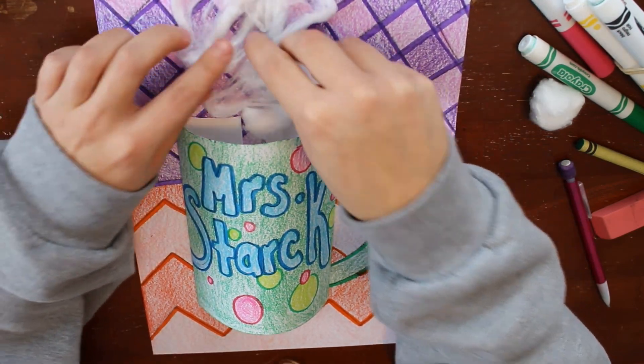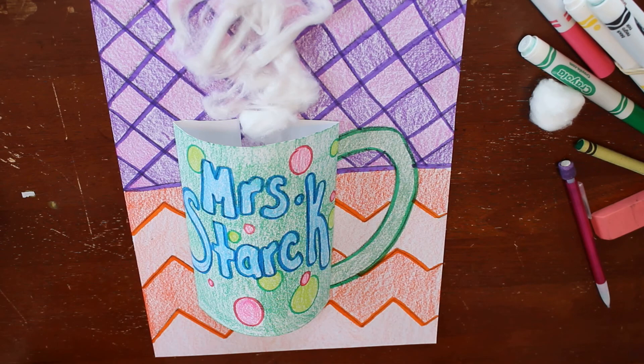And then we're all done with this project. Make sure you take a picture and turn it into Google Classroom.